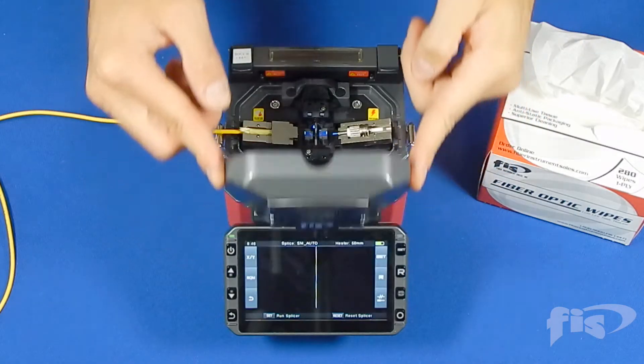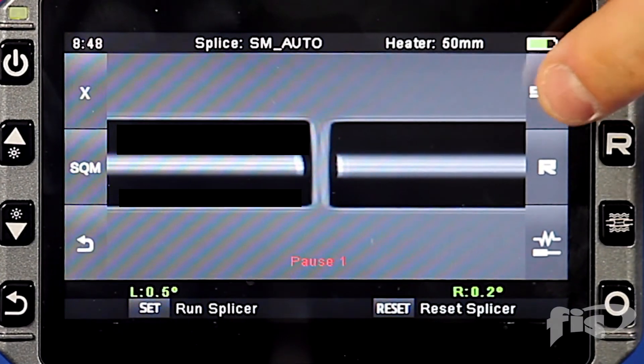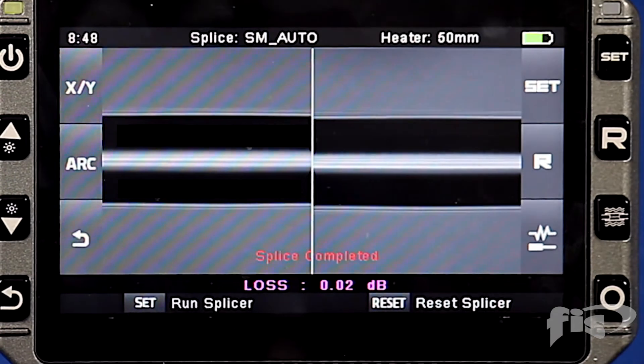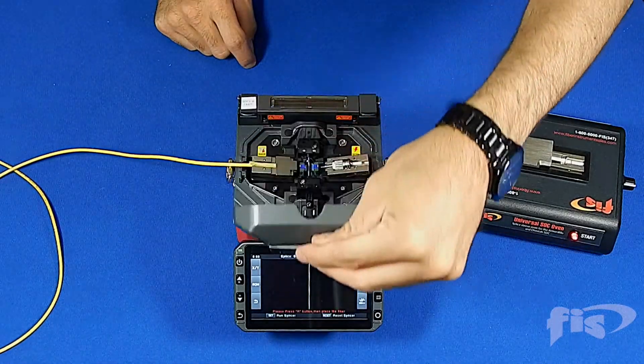Close the lid. Press the set button to begin the splice process. After the splice is complete, open the lid.